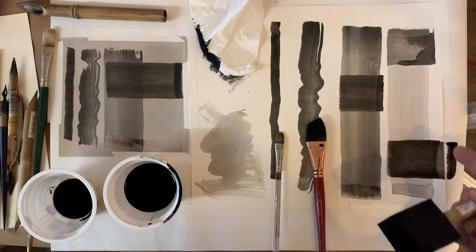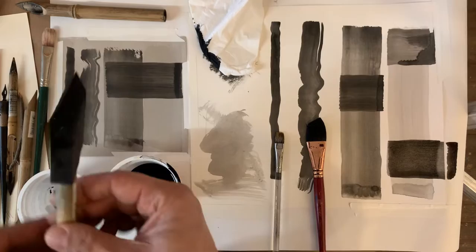I can even pull it off the paper if I wish, and if you also notice, there are little stain marks that start to happen. So you can use a brush like this — that's one way to apply ink.